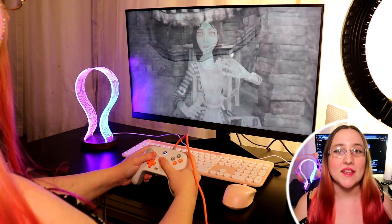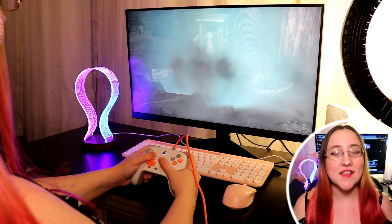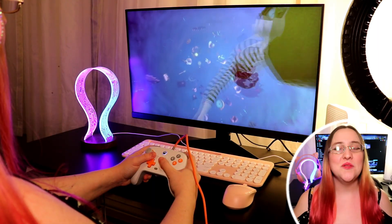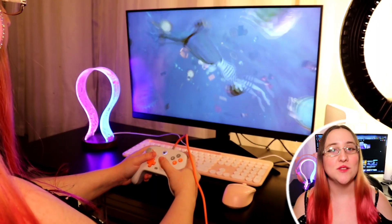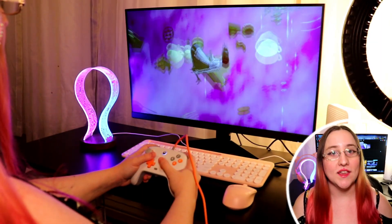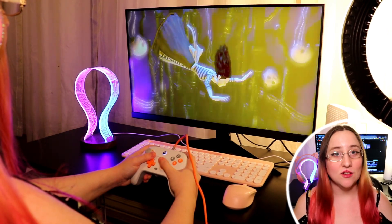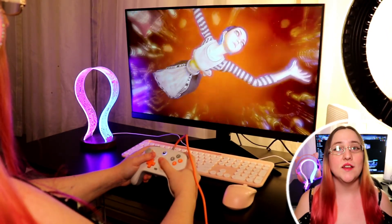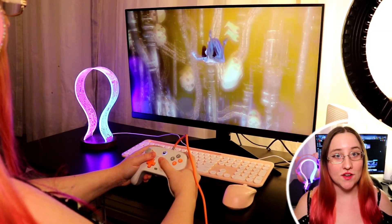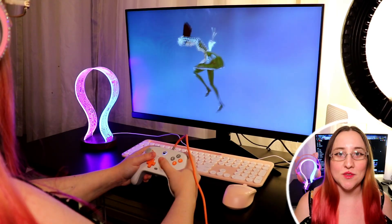This mini PC is powered by the Intel N100 processor, which was designed for its efficiency and smooth multitasking. It features four cores and four threads with a maximum turbo frequency of 3.40GHz. Additionally, it integrates the Intel Gaussian and neural accelerator, Intel smart sound technology, and Intel high-definition audio, which ensures a smooth experience for office and home use.